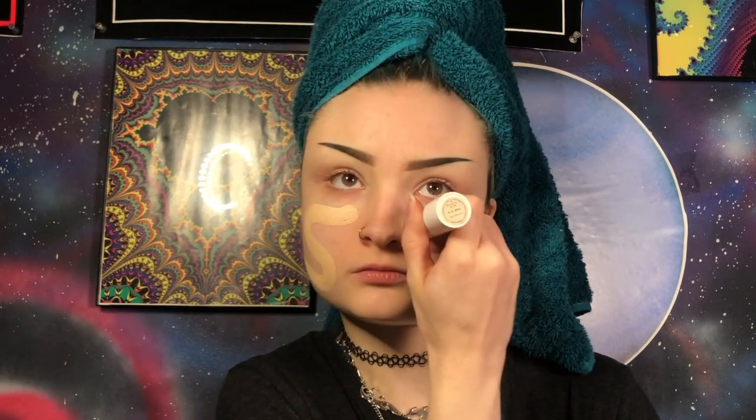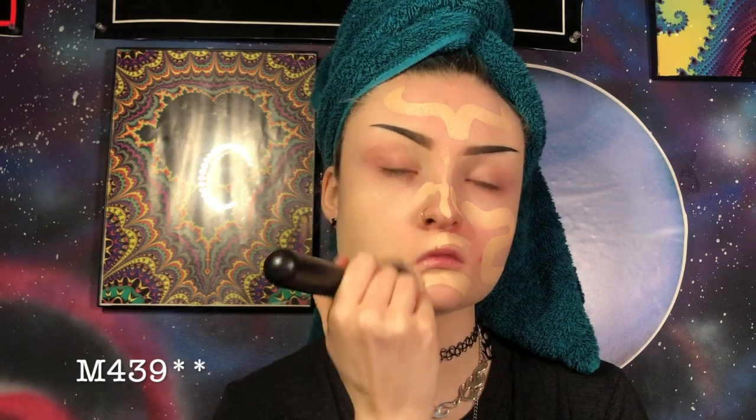I'm actually going to start on the face today. First I'm going to prime using my Benefit Porefessional Primer. Now I'm going to apply a light layer of my ColourPop No Filter Foundation. I'm going to blend this out using my Morphe M49 brush.